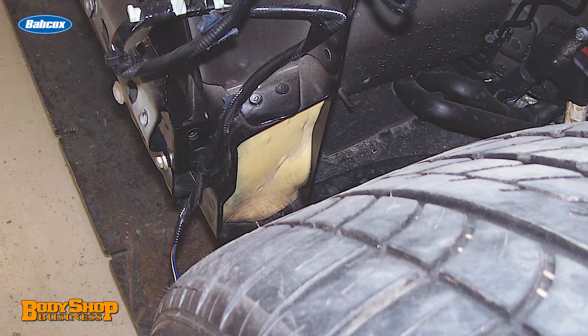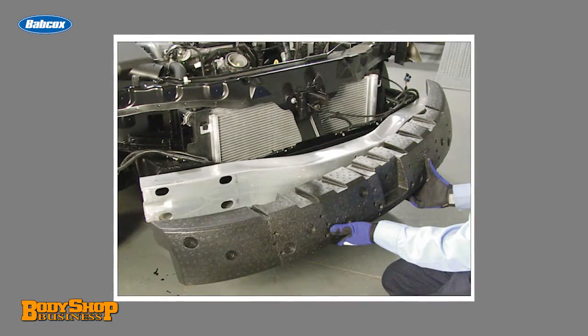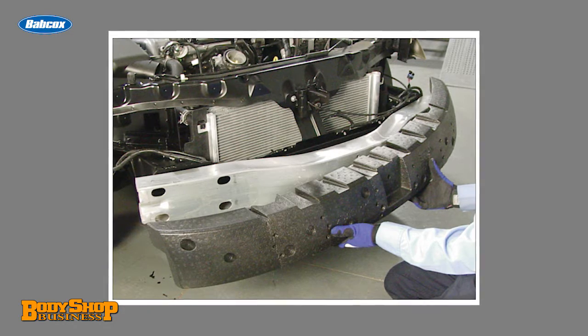Foam in today's vehicles has many functions. One is noise vibration and harshness, or NVH. Foams help keep wind noise levels down where airflow is strong and also reduce road noise from vibration of parts or panels. Foam also keeps water and roadway chemicals from entering where they should not. And foam is used to keep metal from fatiguing prematurely, such as in door hinge areas.